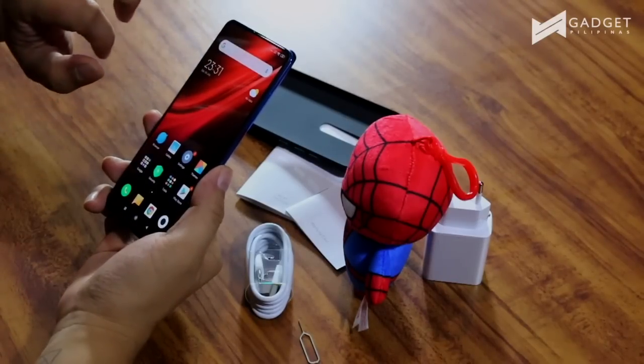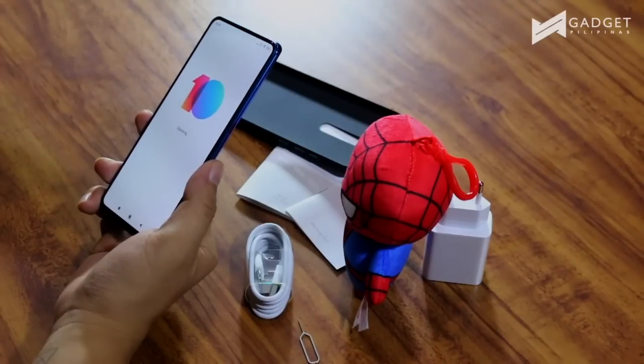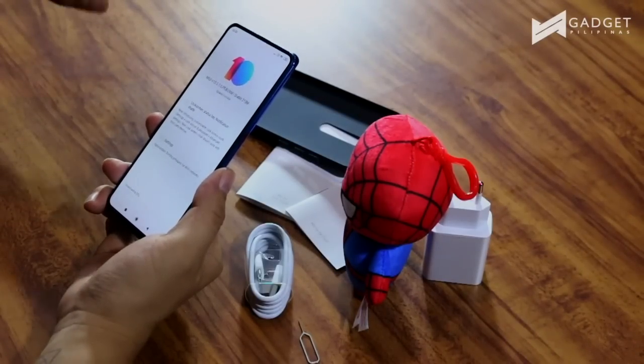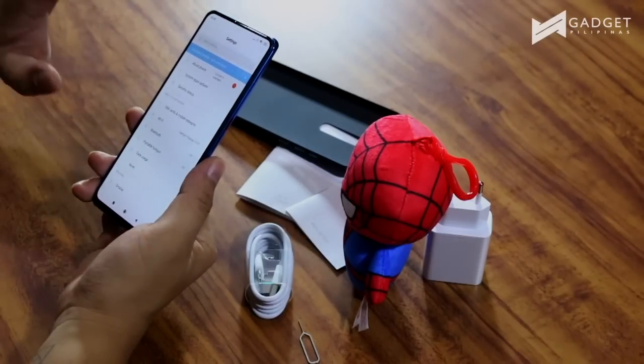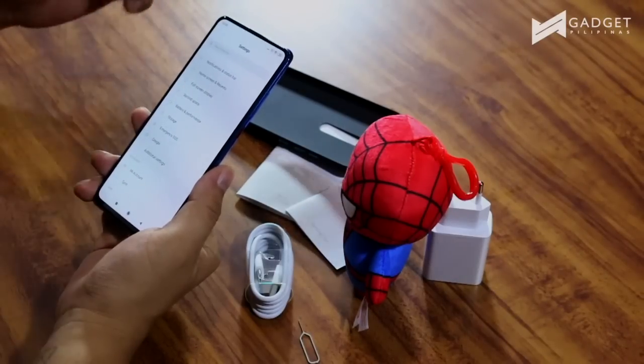MIUI 10 looks fantastic — it's near stock in terms of UI. There's a new update available for this smartphone introducing a customizable lock screen clock and sorting principles for Wi-Fi networks. We'll go ahead and download that later. The most important thing is to check out the settings. As I mentioned, it's near stock with a few features added because this is MIUI. Knowing Xiaomi, they're really good at optimizing the smartphone and the software, and we're seeing the same thing here with the Mi 9T.